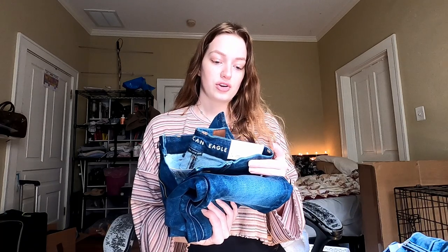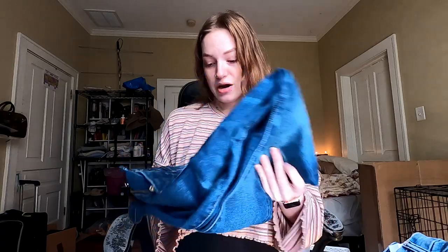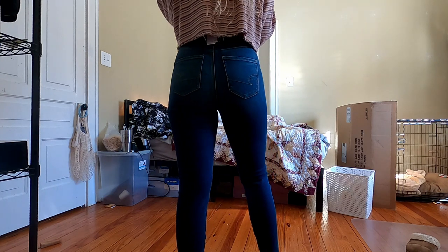The second pair are the Luxe Curvy Super High-Rise Jeggings in Indigo Abyss. Really comfortable. They might have run a little bit smaller — I'm not sure if that's a thing with dark washes — but they fit a little bit better. Again, I don't really think the price tag of the luxe is worth it. The regular curvy jeans and jeggings are pretty much the same.